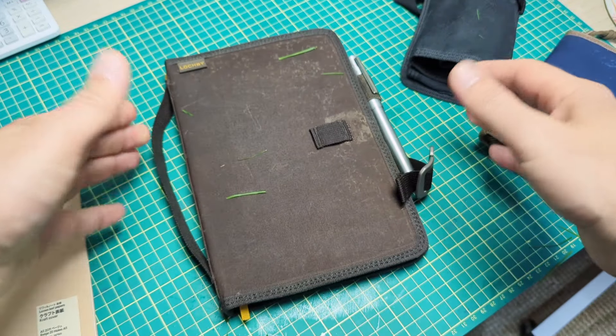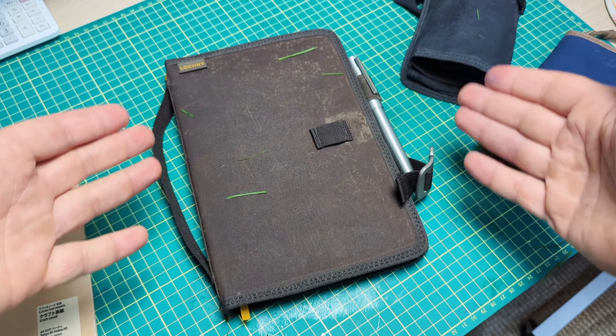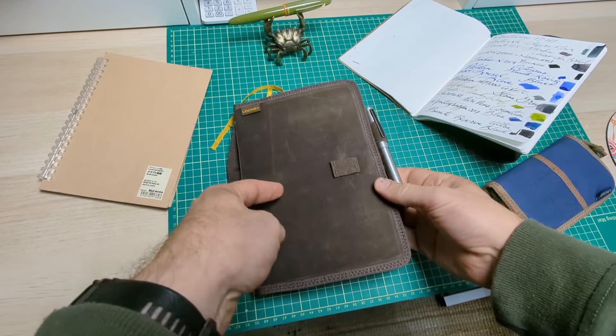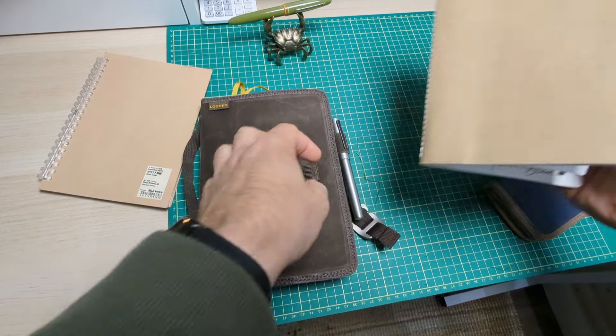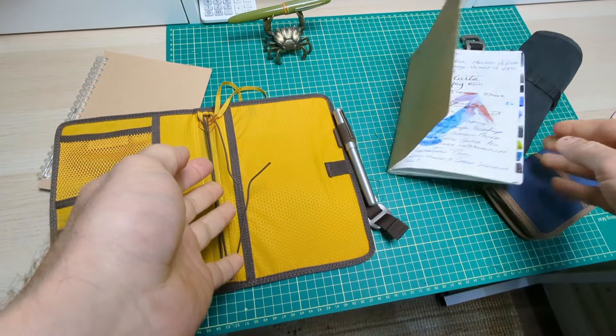Sometimes just going from your car or your office into a building when it's just pouring like it is out here on the West Coast — that alone could ruin your book. These are my current favorite Muji notebooks, and they're lovely. But if I did anything remotely close to that, this whole thing would just turn into a soggy mess. These Lockby products are fantastic. I've been using them out and about — took them on a little hike. You can be rugged with these; you can chuck them in your bag.